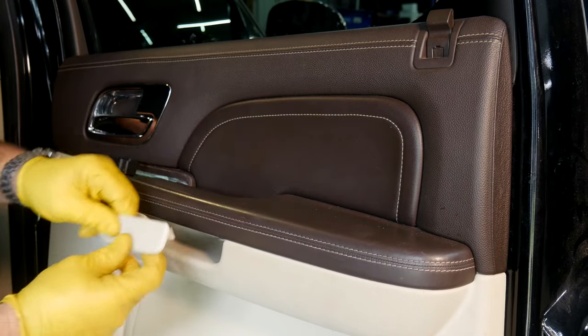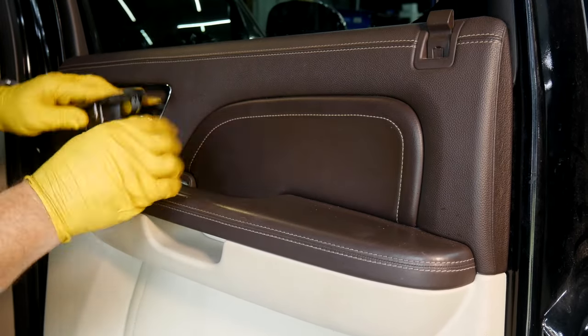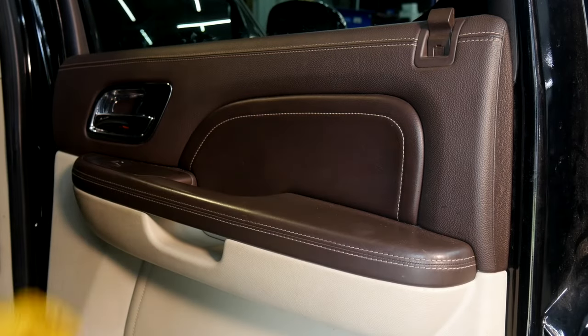Pop this panel into place, and this one — make sure it's oriented correctly. Pop it in and make sure you have no missing pieces.